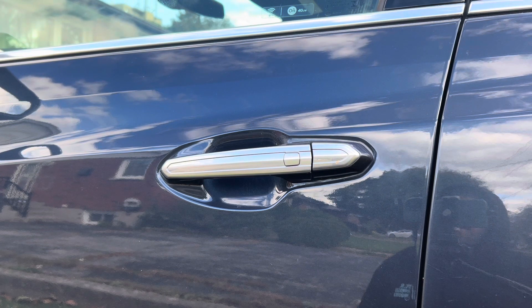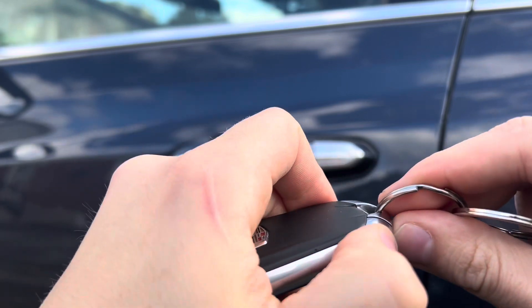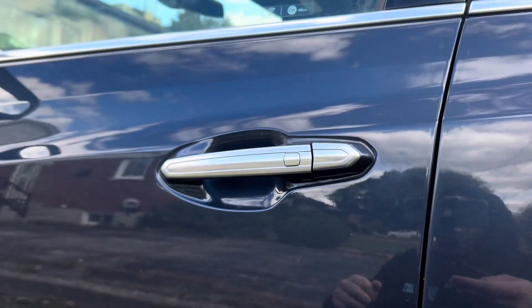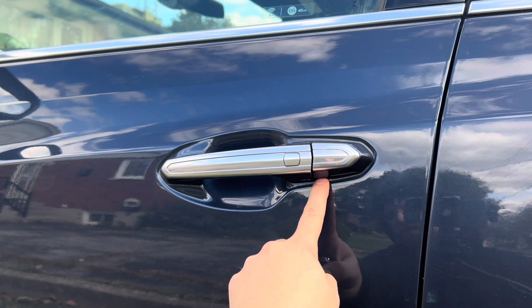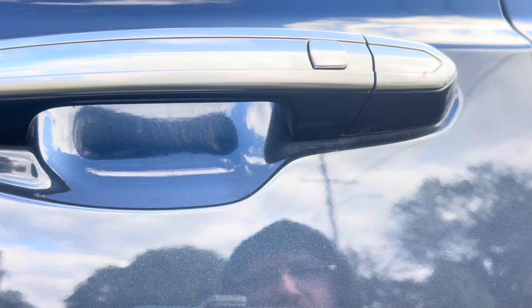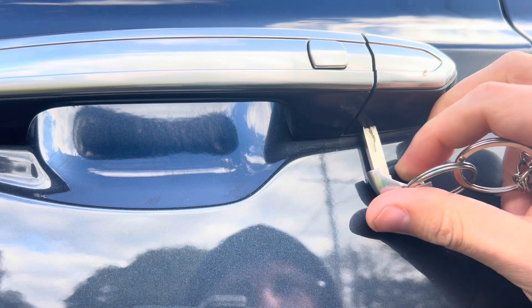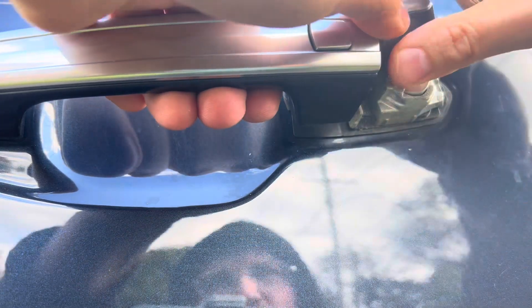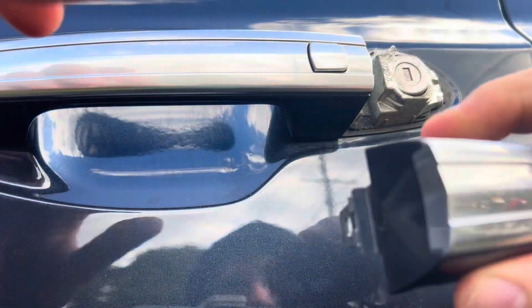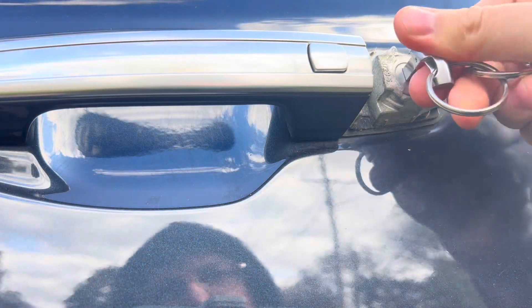If your key fob has died and you need to gain access to the vehicle, on the side of the key you'll release the hard key. On the bottom of the door handle there's a small little opening — stick the key into it, open up the handle, and when you pull up you'll remove the cover, exposing the manual key slot for the door.